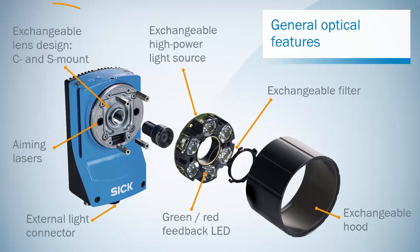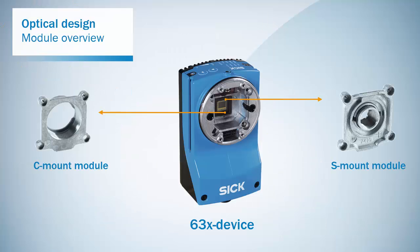Now let's have a detailed look at the exchangeable lens design. The 630 series supports two modules for C and S-mount lenses. You can exchange the module in the field — just make sure to be in a dry, dust-free environment when changing the module.